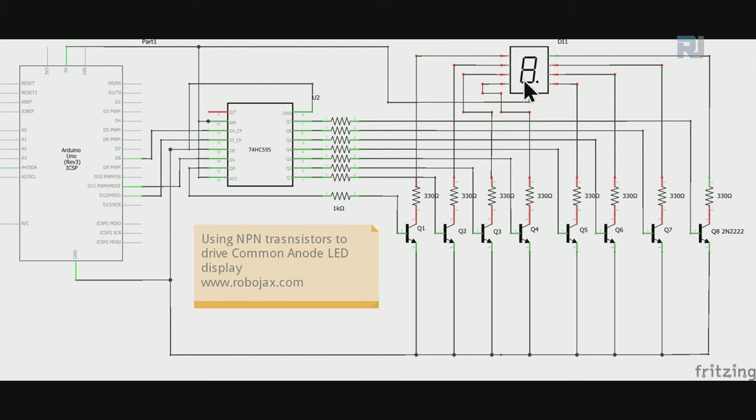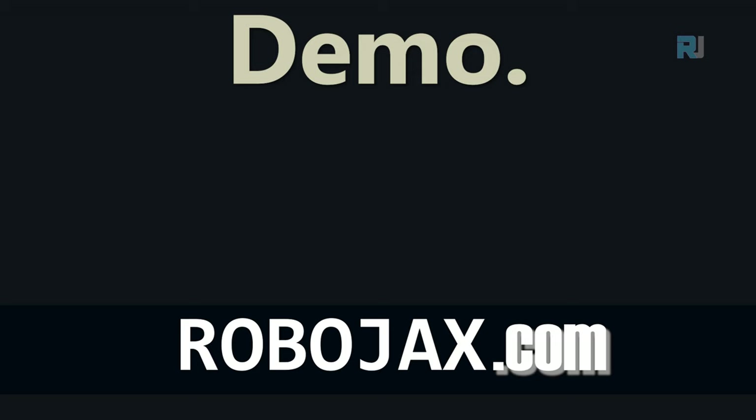For a common anode display, the anode is connected to positive and an NPN transistor such as 2N2222 is used on the cathode side. You can pause the video to follow the wiring details.